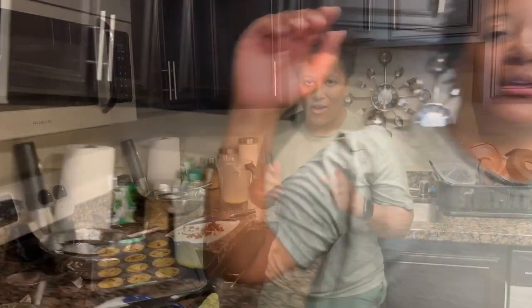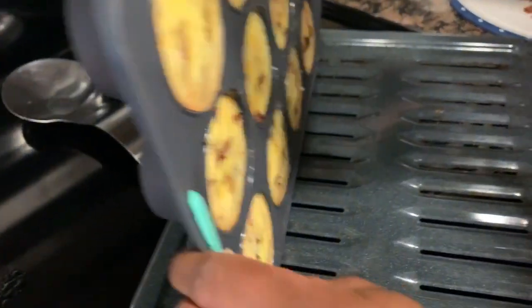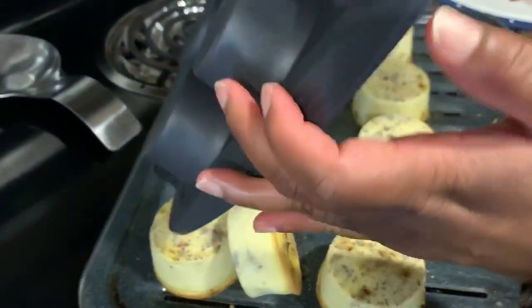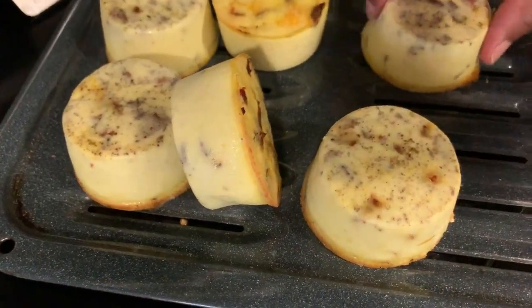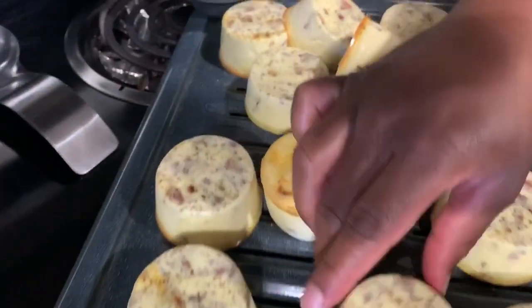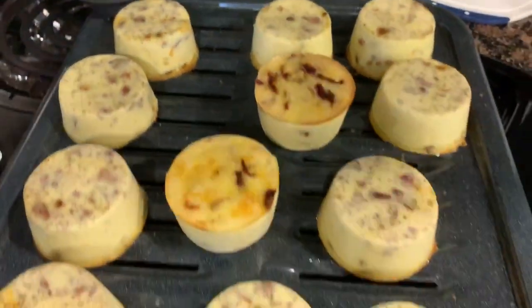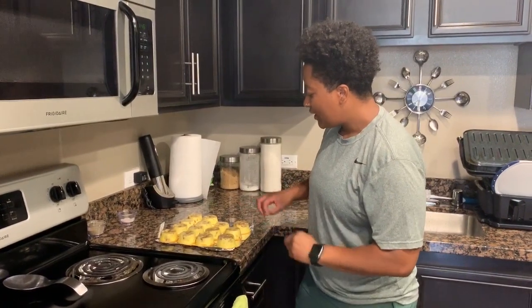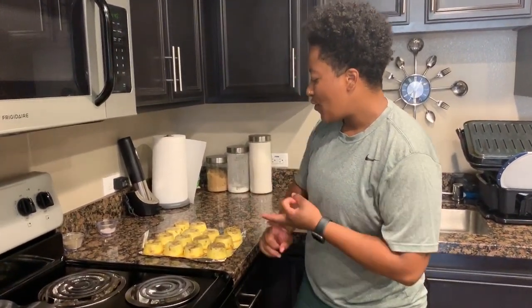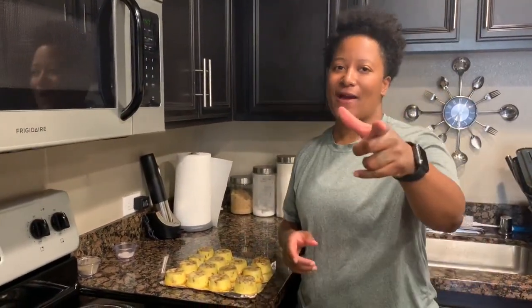We're back! Pulling them out — they're hot. I'm going to flip them over. One was a little stuck. These are our beautifully baked egg bites! We want them to cool for about 10 minutes. They have bacon, cheese, yogurt, and sun-dried tomatoes, baked with a water bath at 300°F for 40 minutes.